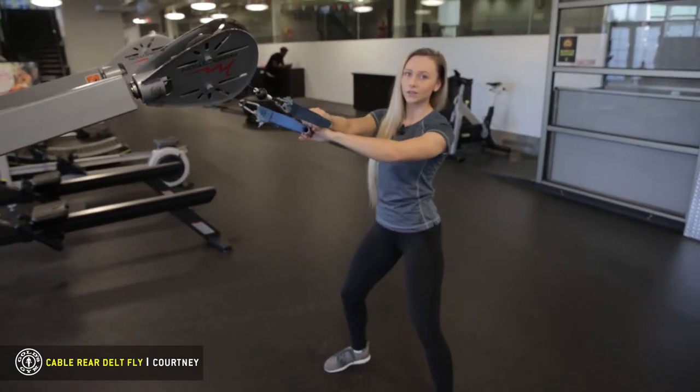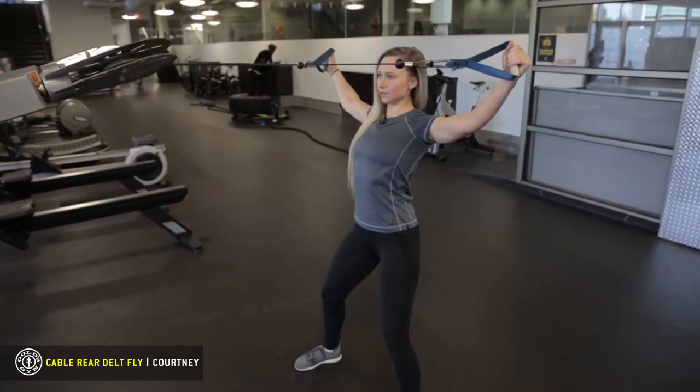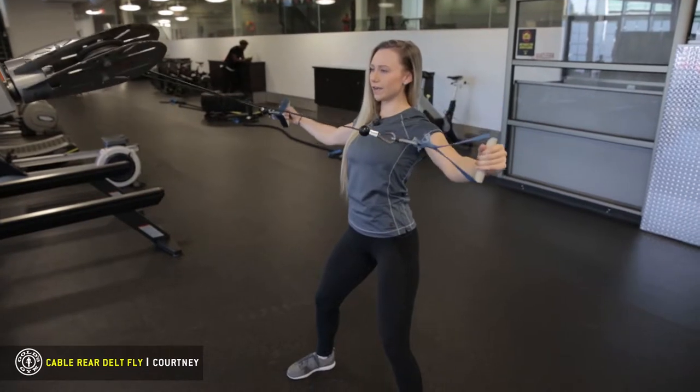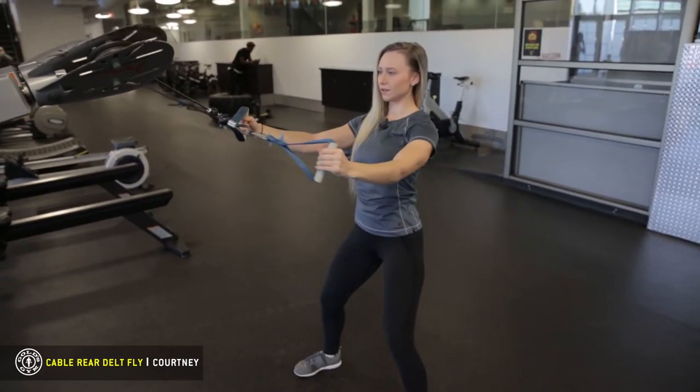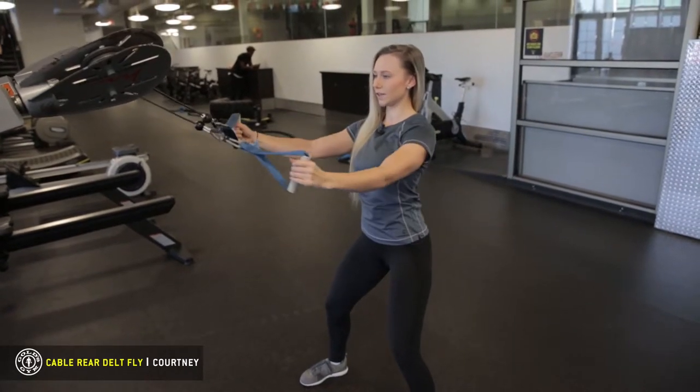We're gonna cross our arms so that when we pull out, pull up, squeeze the shoulder blades together and then slowly come down and come together. Then pull up, exhale, come down, come together.